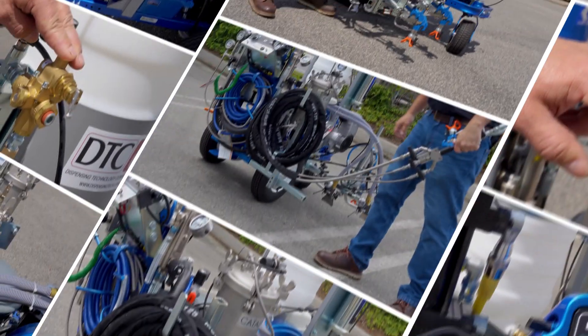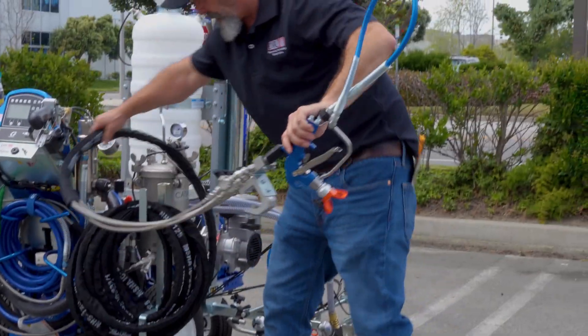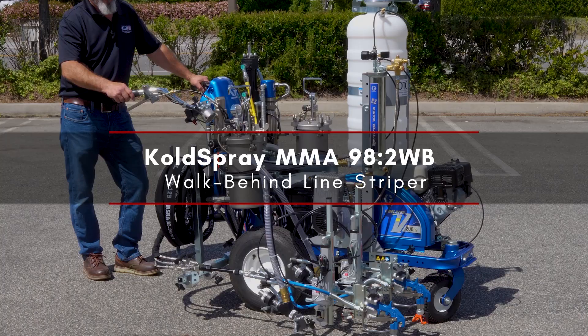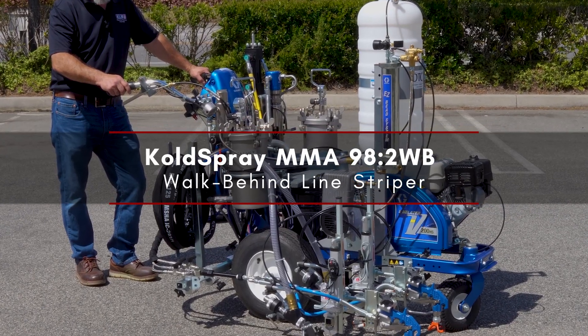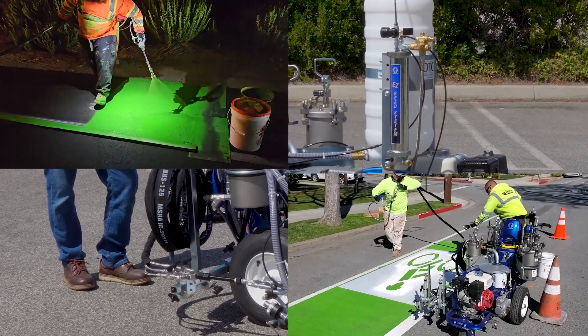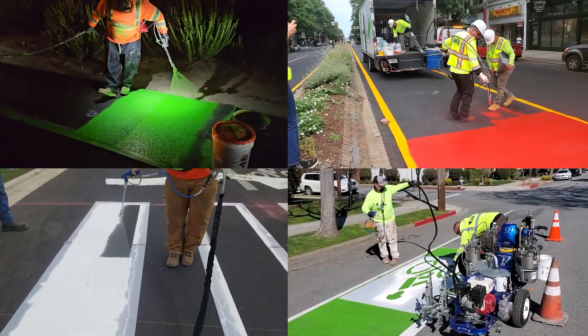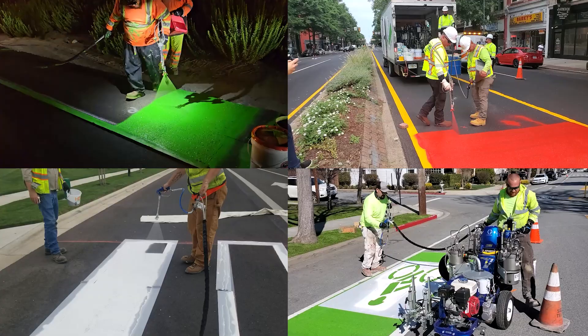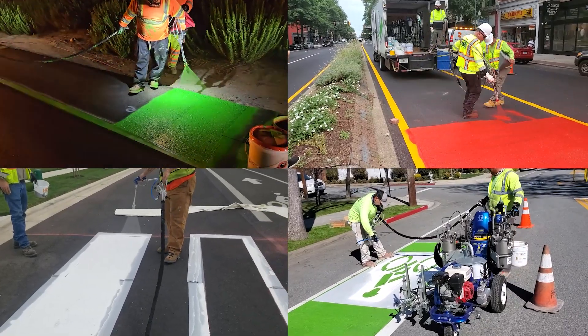When precision, performance, and reliability matter most, make the Cold Spray MMA 98-2 WB walk-behind line striper. This rugged, user-friendly machine is engineered to spray methyl methacrylate pavement markings with pinpoint accuracy every time.